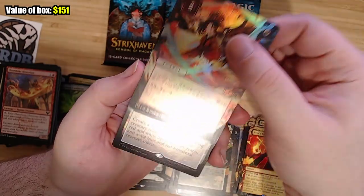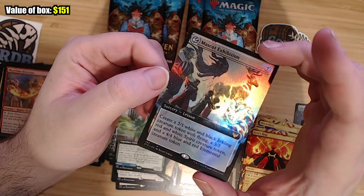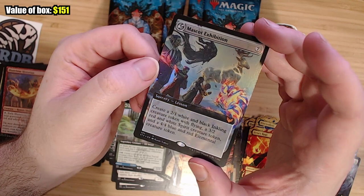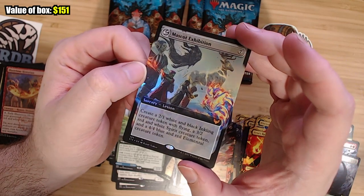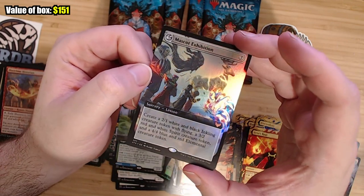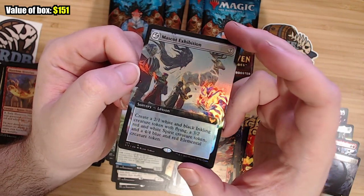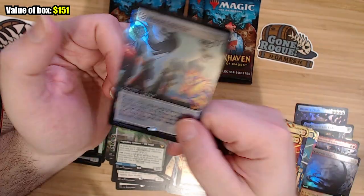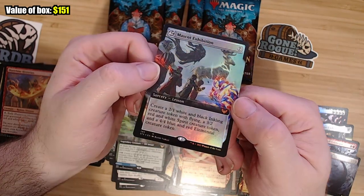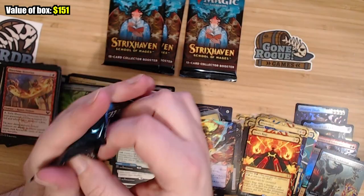And then a Mythic: create an Inkling, a Spirit, and an Elemental. It costs seven, which normally would suck, but it's a Lesson — and there's some cards in the set that say Learn as an ability. What that means is when you cast that card, you can take this card from outside the game and put it into your hand, so it's almost like a free card. I wonder if that'll get played anyway, but it's definitely pretty cool.